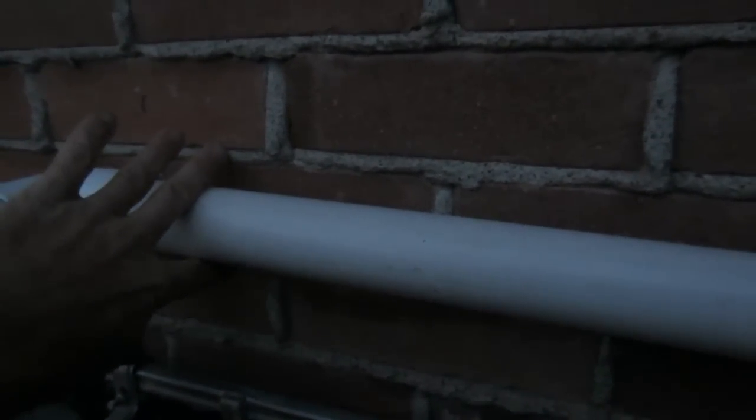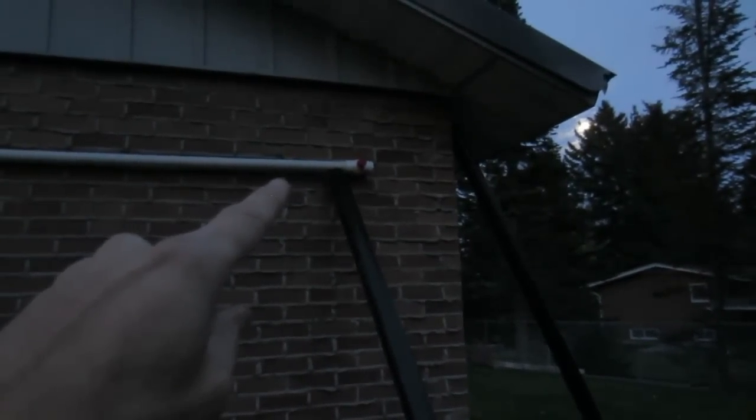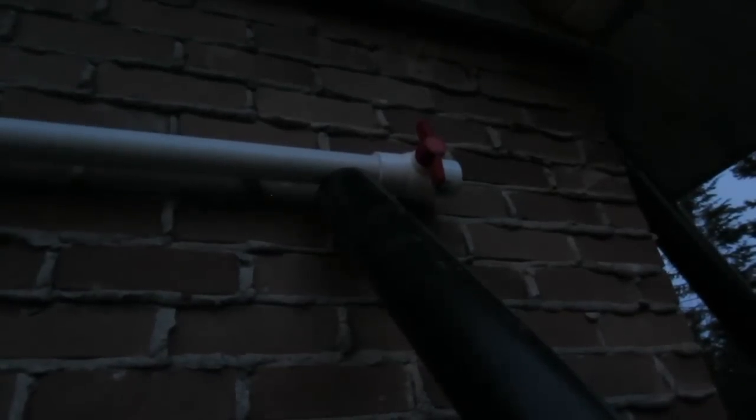This comes all the way over to the brick wall. Then we use pipe clamps on here that we will nail through the mortar. Then it comes out over here to the downspout. But before it hits the downspout we have a 1½ inch ball valve.